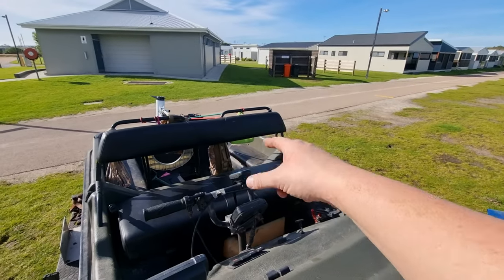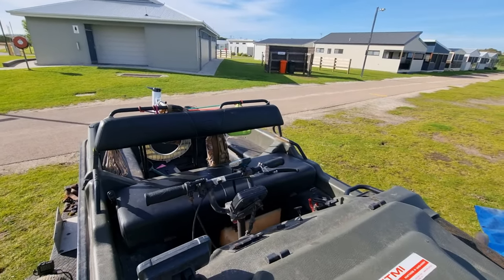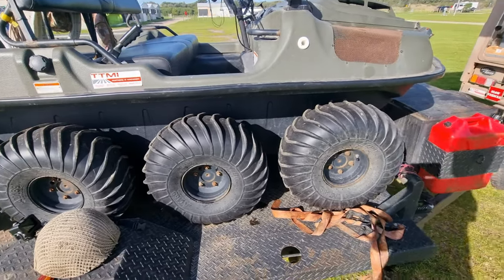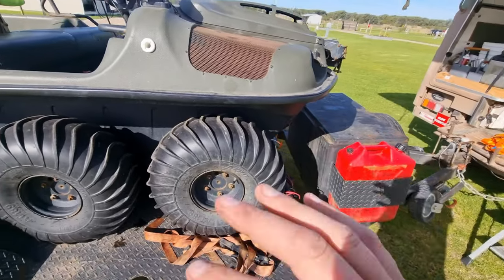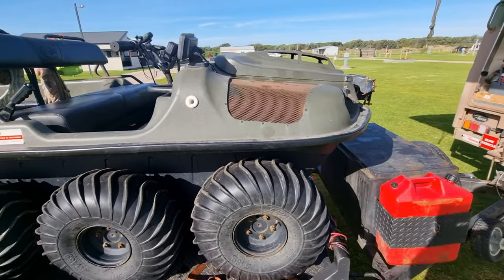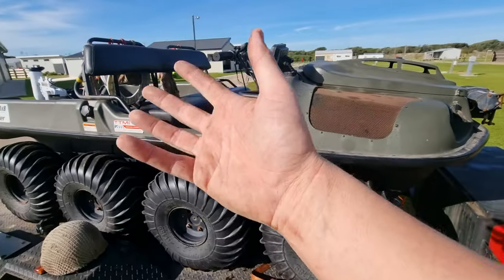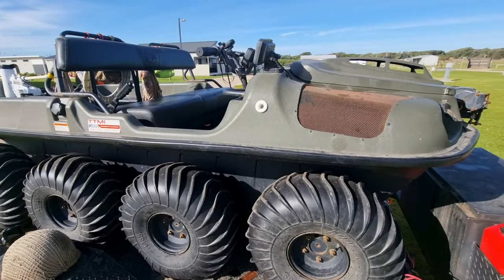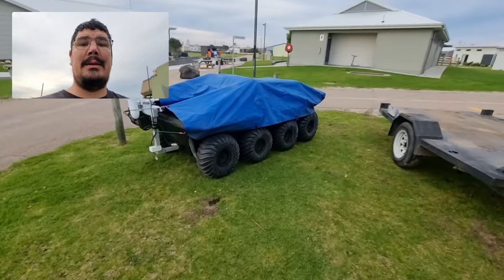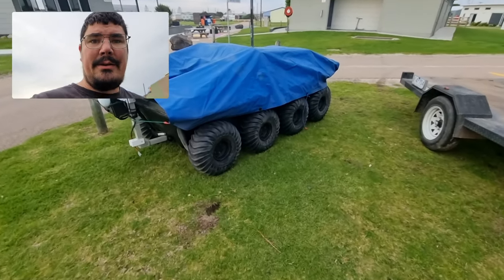We've also got a first aid kit, toilet seat, toilet bags, and a shovel — we should be good. One thing I really don't stress enough in my videos: we're here to leave no trace. The idea is to leave the place better than when we get there — hence why we take out any rubbish we can see, including the rubbish we generate ourselves on the way.